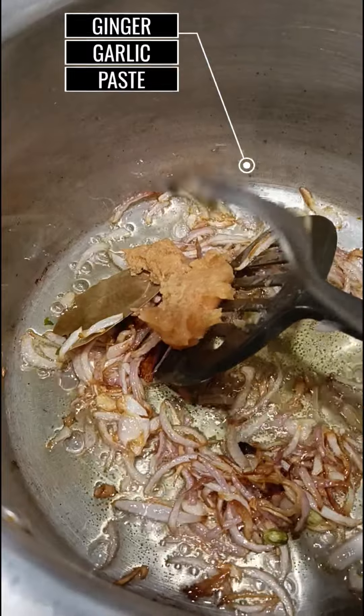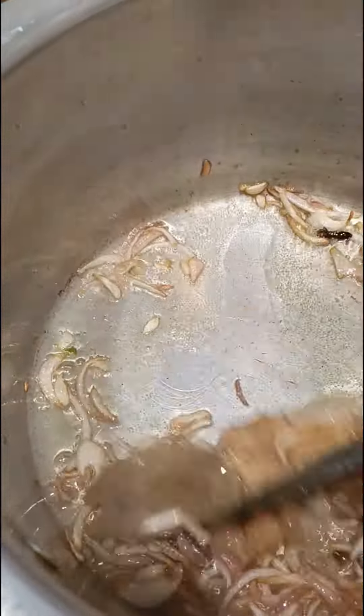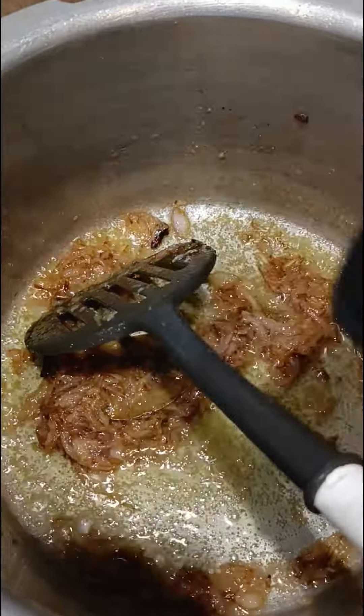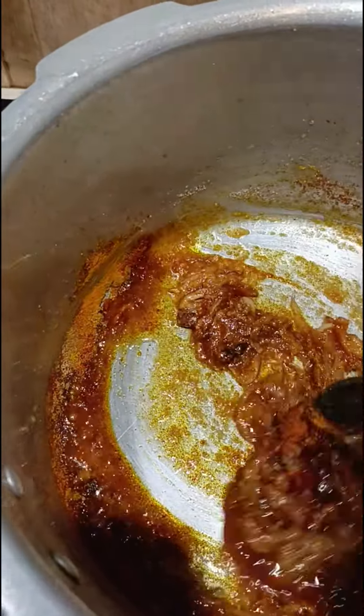Once the onions are golden brown, add the ginger garlic paste, mix well, and sauté till the raw smell leaves the masala. Now add the spice powders and mix well, sauté for a minute or so.